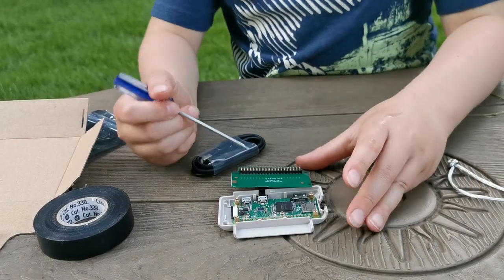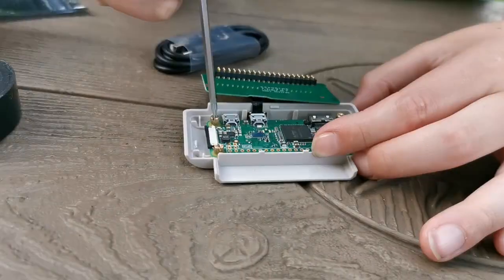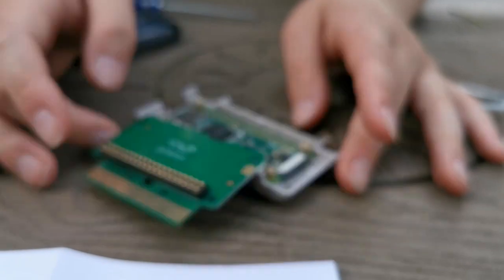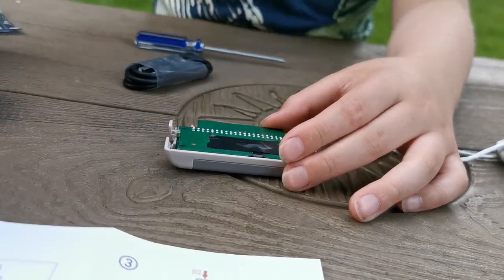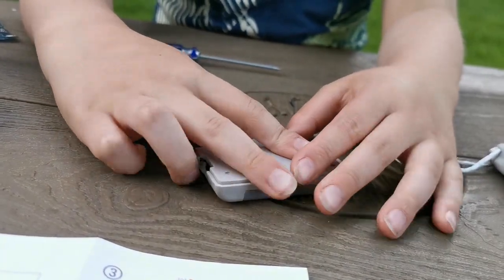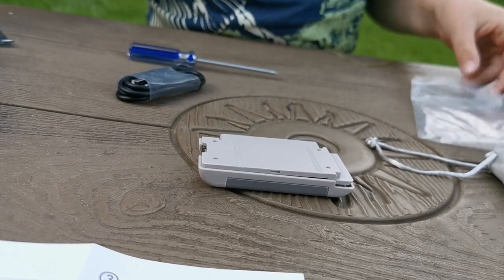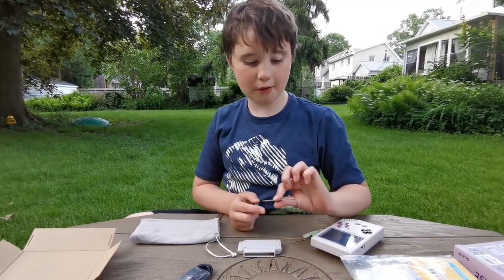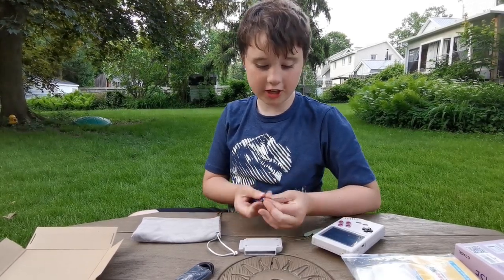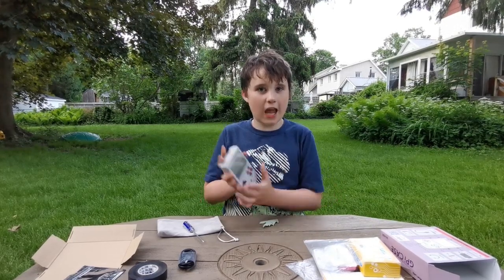So off camera I plugged this all in and did it all up. Now we're going to go ahead and put it in here. The next step is closing this up and screwing it up — I don't mean messing it up, I mean actually screwing it in. I'm going to change from a flat head to a Phillips head. Now it's changed — and kabam, we're assembled!